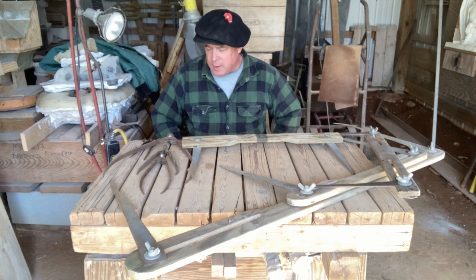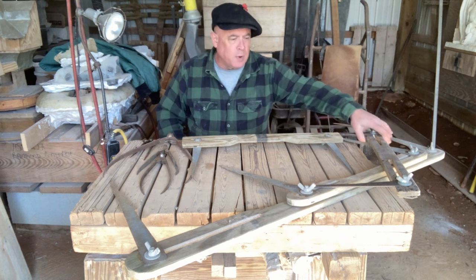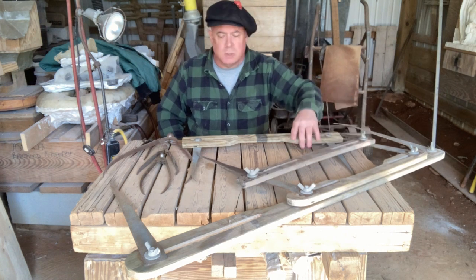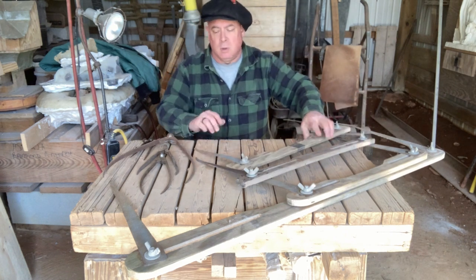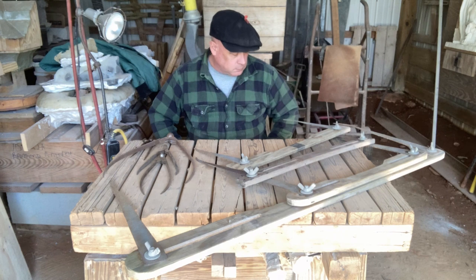So this will wrap up video number 29 of the Virtual Stone Carving Apprenticeship, where we've been talking about compasses and calipers in preparation for enlarging work with the triangles. Thanks for coming in.